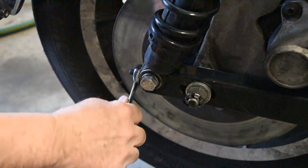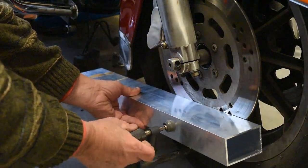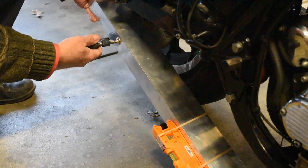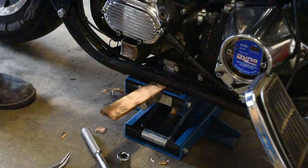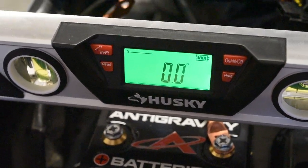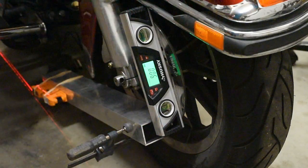Once you're all done, just tighten down your axle nut, get it torqued to spec, and you're on to the next step. Use the clamps to install the aluminum bars to your brake discs. Then put your level over the frame rails on the top of the bike and shim whichever side of the bike you need to until the level reads square. Put the level on the front disc, then adjust the steering side to side until the level reads square.